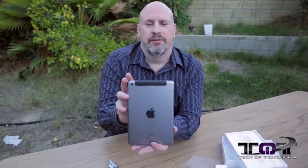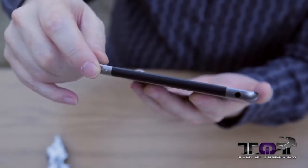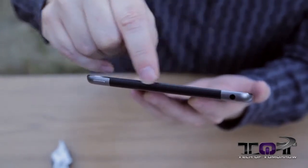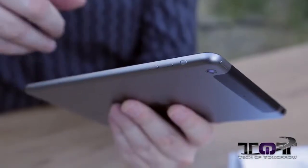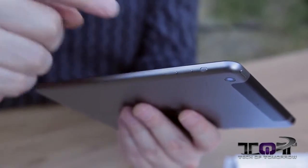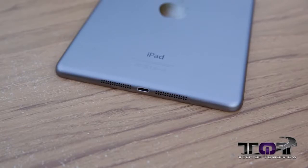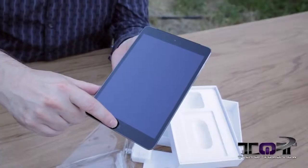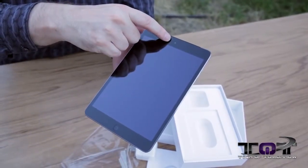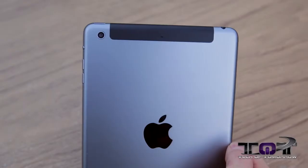Up top we have the power button and the 4G bar, and the headphone jack. Moving around the side we see the silent button and the volume controls, and down here you can see where the SIM card goes. Around the bottom you can see the Lightning port and there are also stereo speakers. On the front we have the home button, the front camera — 1.2 megapixel, 720p — and on the back a 5 megapixel 1080p camera.